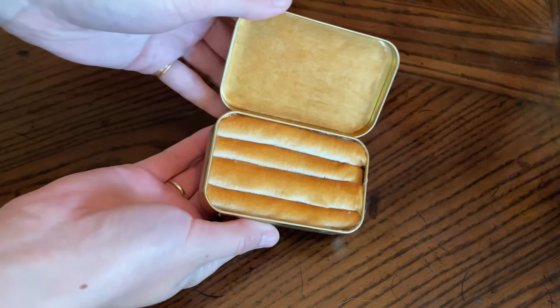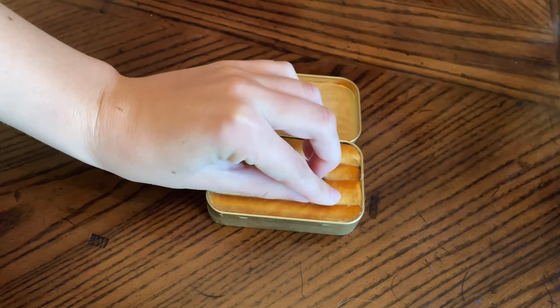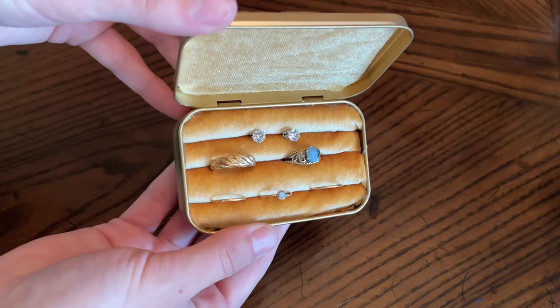This turned out so dang cute. I can put all my rings in it when I'm traveling, and you can also slip in some earrings. It's such an adorable and very functional gift — a great idea for someone who wears a lot of jewelry or someone who travels a lot. I know I will definitely be putting mine to good use.